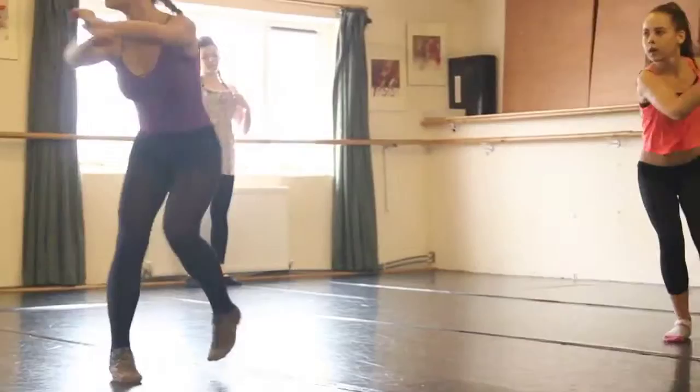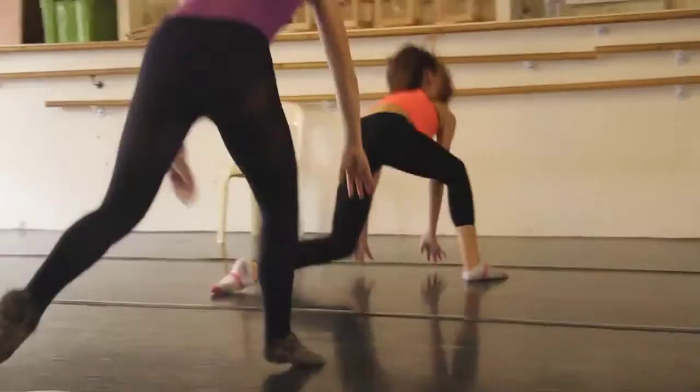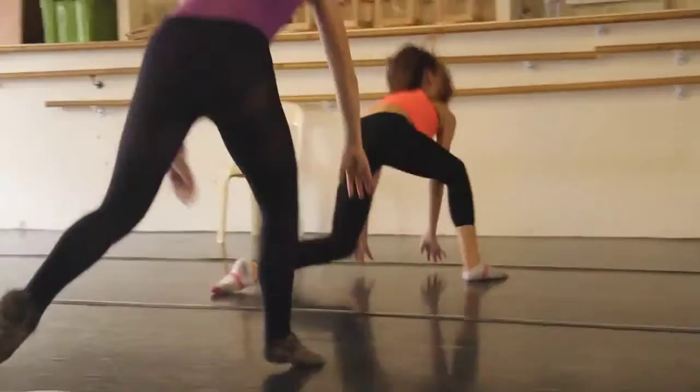Down, one, two, three, push. Push it. Good. And four.